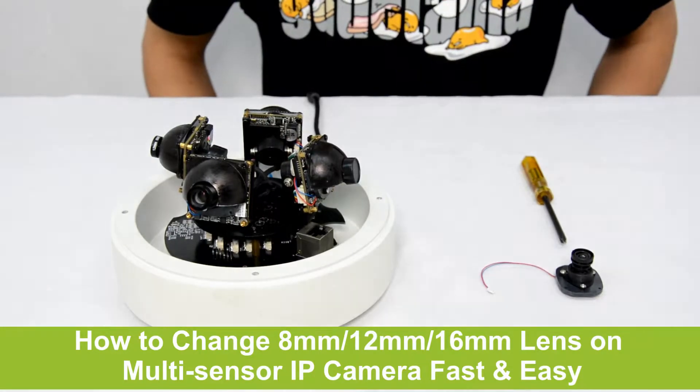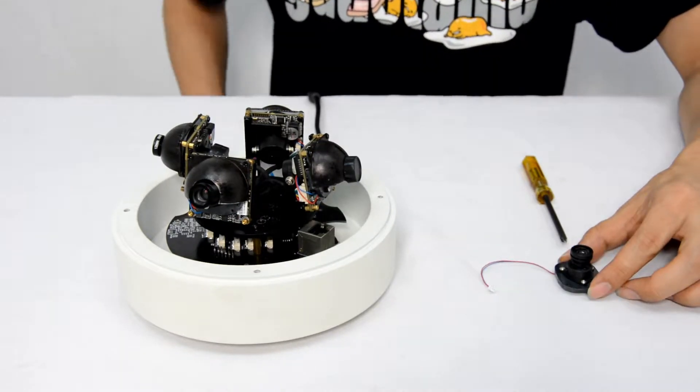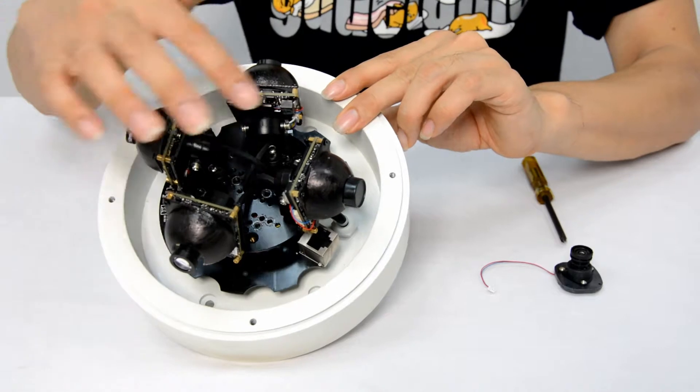Hi, we will show how to change the lens of a multi-sensor camera today. This is a 6mm lens with pre-position — we don't need to re-position after we replace it. This is the 4-sensor camera.